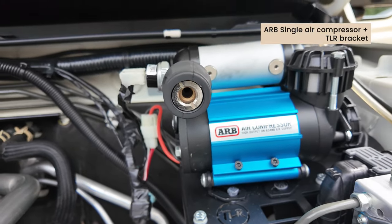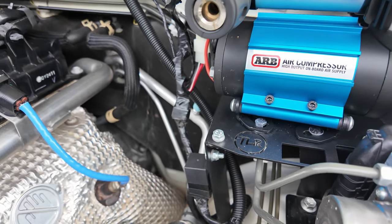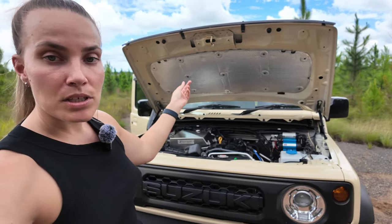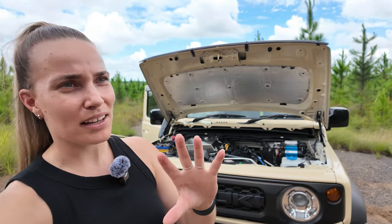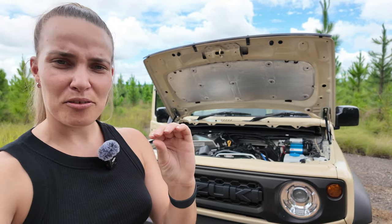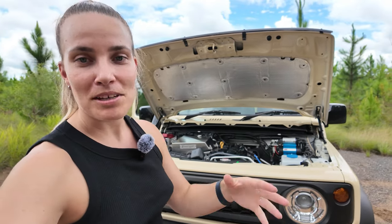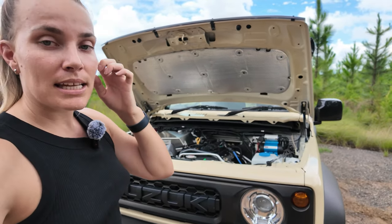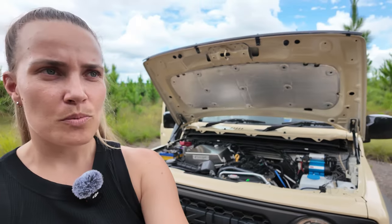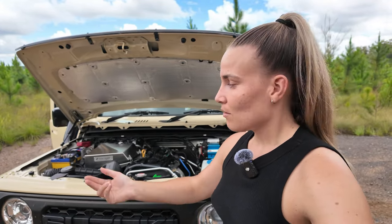I also have the ARB air compressor, which was one of the first mods I did to my Jimny. It's great for pumping up tires without going to a servo, inflating my water tank, and you can buy different attachments to blow up inflatables and things like that. It's a single air compressor and for the Jimny you probably don't need anything bigger than that — the tire sizes aren't that large, so a single compressor serves you well.